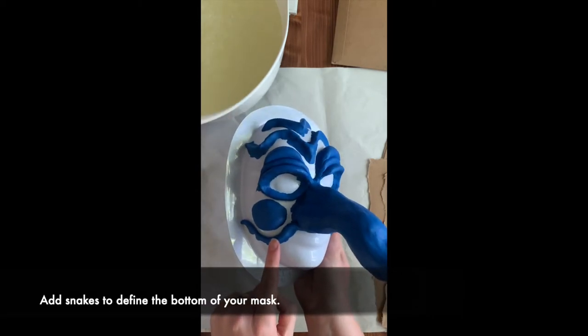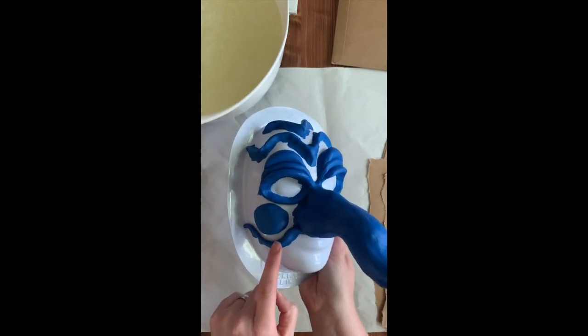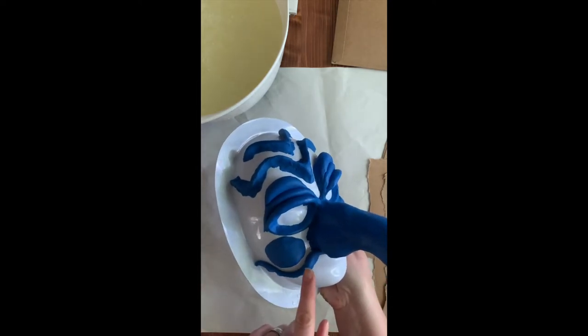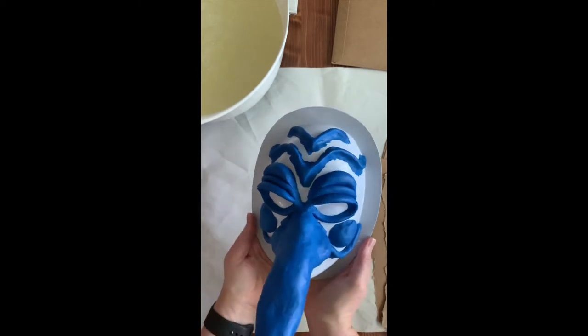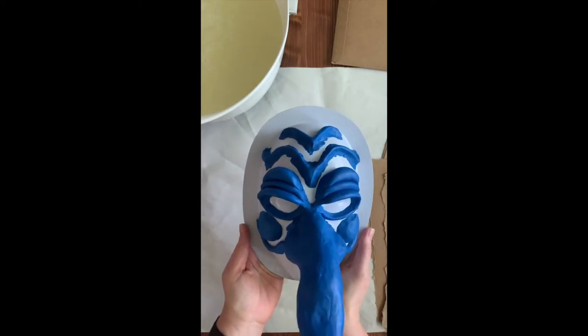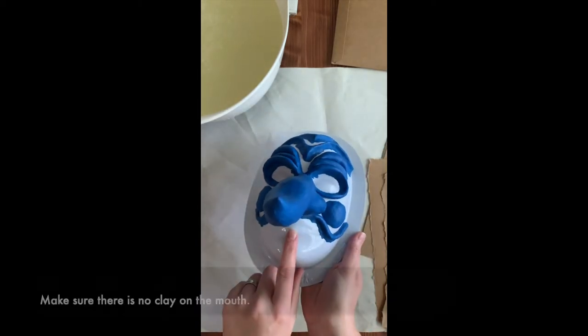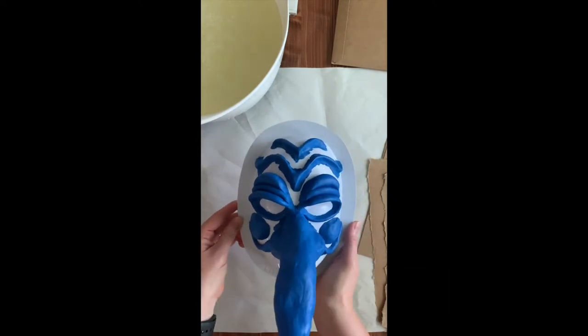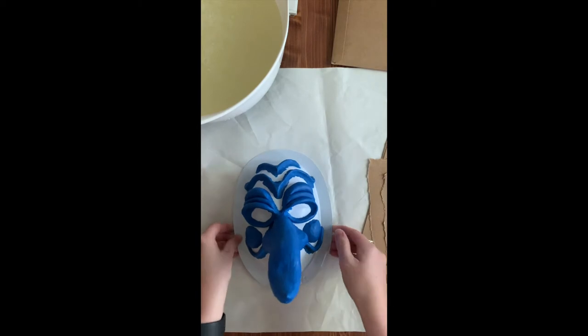I put in these snakes at the bottom just to help me when I'm doing my paper mache — to let me know where the edges are, so I make sure I have a guide of where to stop. Make sure your mouth isn't covered, that's really important. And now we're ready to go — I went ahead and mixed up the paper mache.